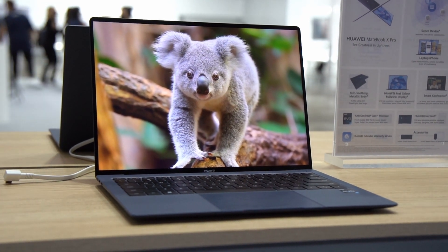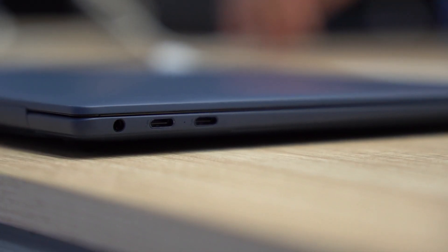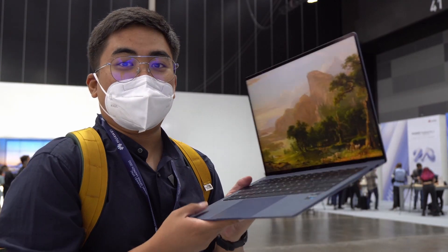This is actually my favorite notebook when it comes to thinness — it's really good. Look at how thin it is right now. The design, the colors, and everything — it's perfect for me.